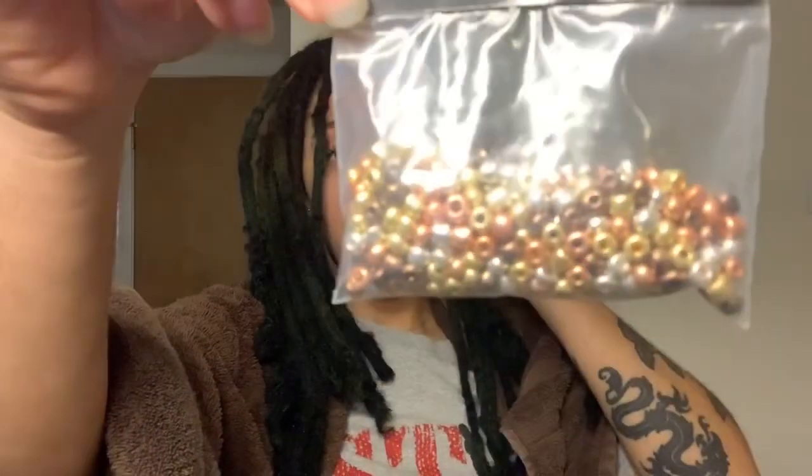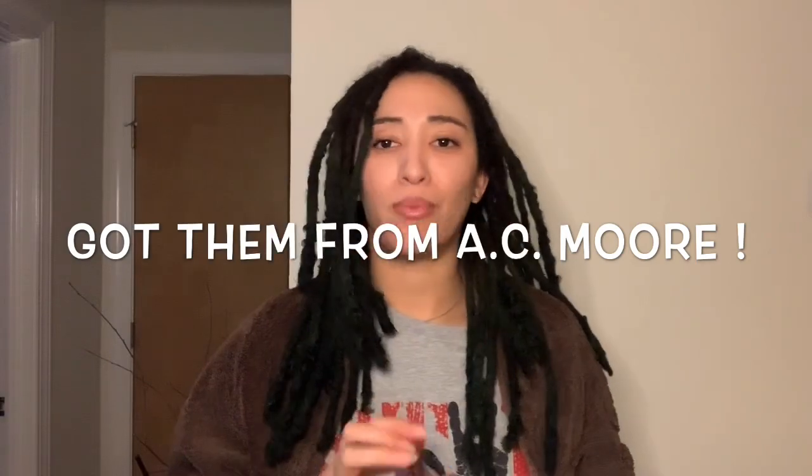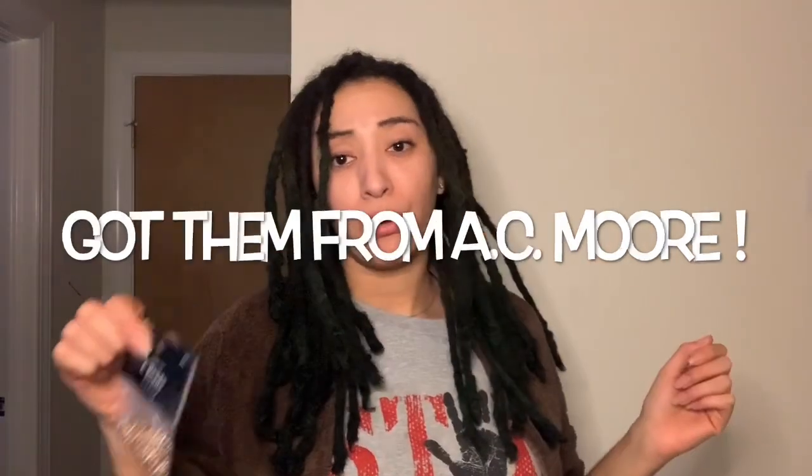This is going to be the next step before I even retwist — I'm just going to go ahead and put these on my hair. I just got multi-color metallic mix and these are like a dollar and some change. We're going to try not to get these wet because we know they're going to rust. I was pretty sure I already had needles from when I did it the last time, and I do have plenty, but just in case I bought new ones.